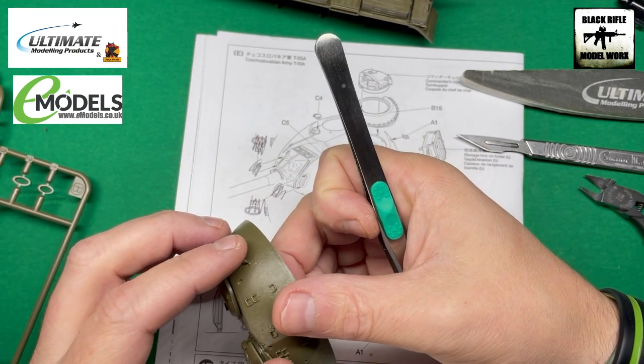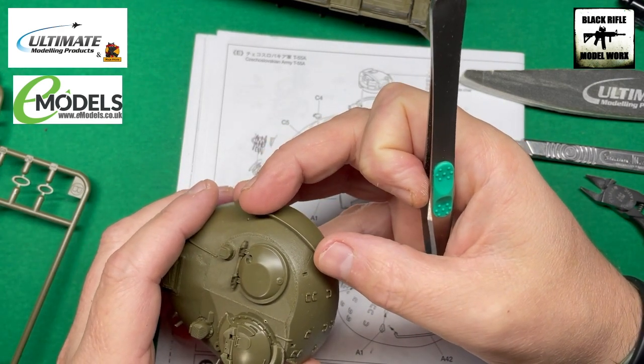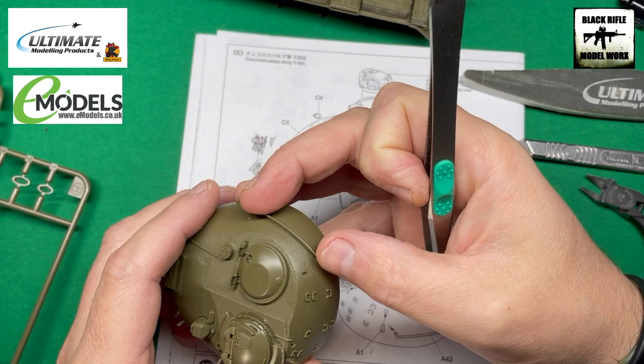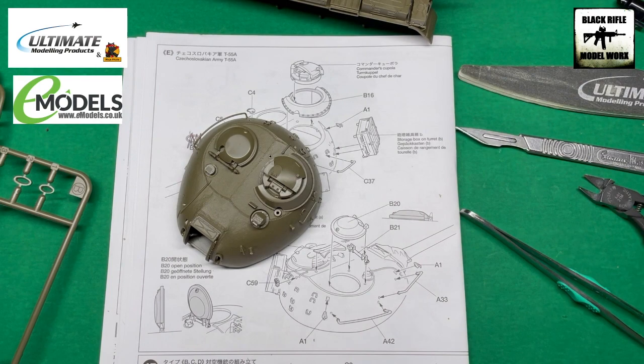It's quite tricky — you need about fifteen hands to get it in the right position, but with a bit of patience, there we go. That one's on. I'll do the other one off camera since it's exactly the same process. Then pretty much everything going on the turret at this stage should be there, and I'll show you how I'm going to do the cast texture.